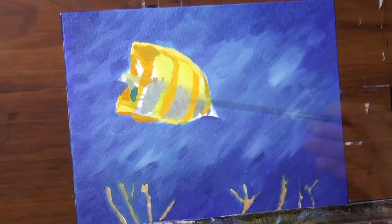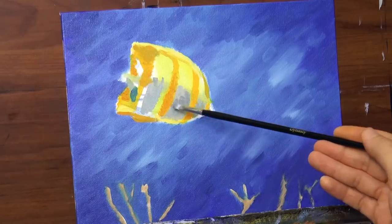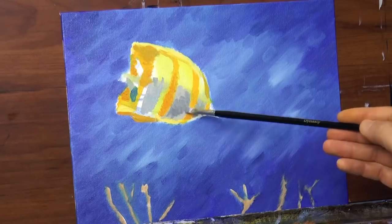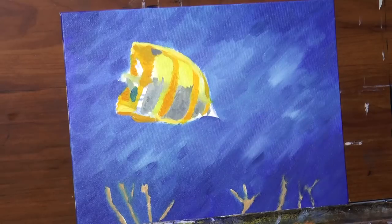The lower side of the fish looks great because it is in shade. I will darken this gray even a little bit more — like so. This tone is better, I think.